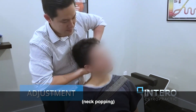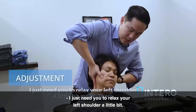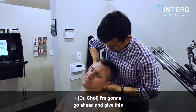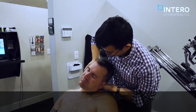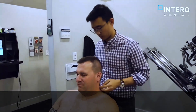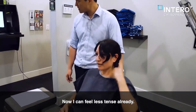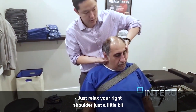Okay, I just need you to relax your left shoulder a little bit. A little bit more. Good. So we'll go ahead and push right here. Just relax here a little bit. Oh, wow. That was good. Now I can feel less tense already.